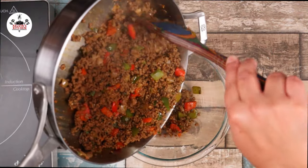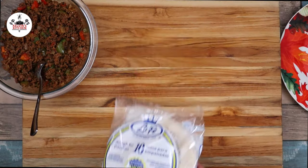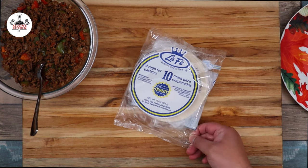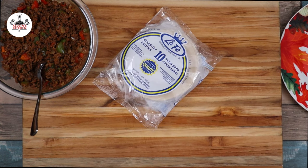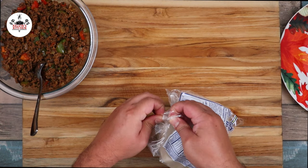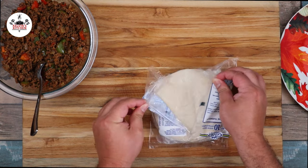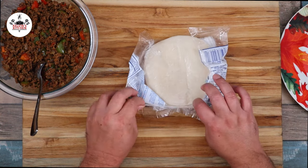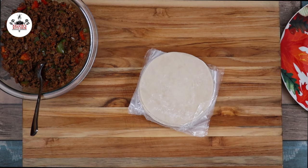The ground beef is fully cooked — it is time to start assembling the empanadas. For the empanadas, we are using a packet of empanada discs. They come in a package just like this, and you can find them in most grocery stores in the Latino frozen section. For those of you who do not have a Latino grocery store nearby, I will have a link in the description box down below so you can get them online.